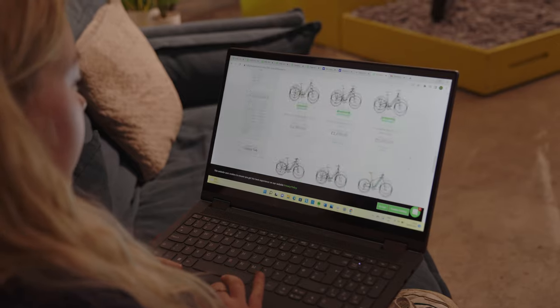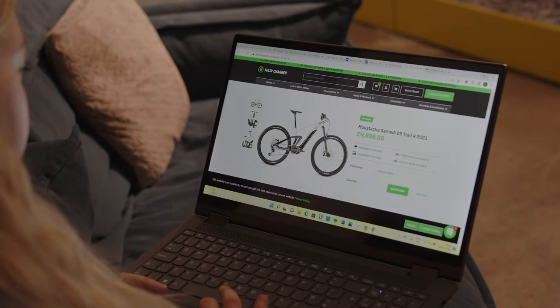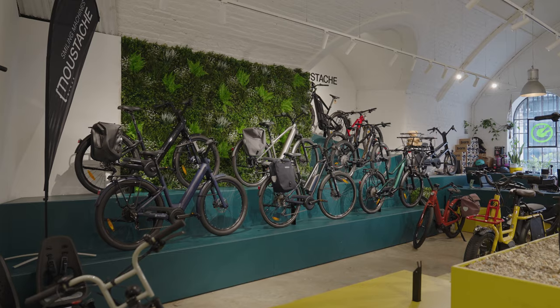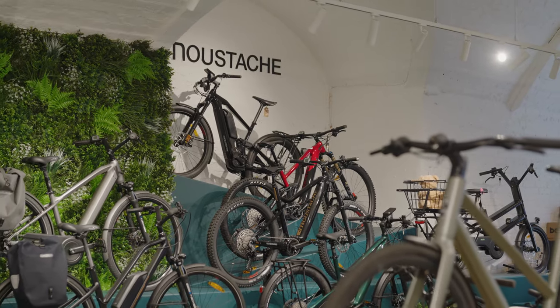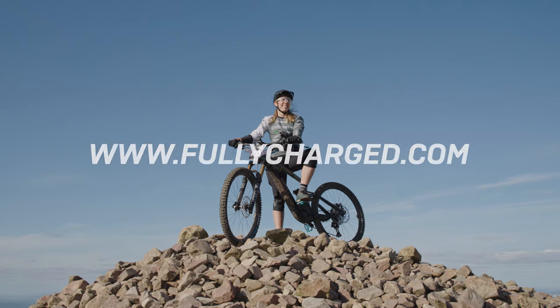If you want to know more about the bike, feel free to visit the Fully Charged website, give them a call — all the contact details are on the website — or go and visit one of the showrooms, whether in London or somewhere else in the UK; they have a few locations.